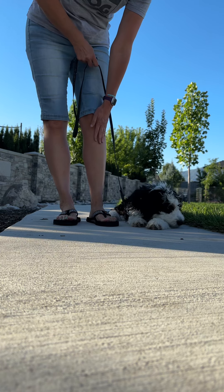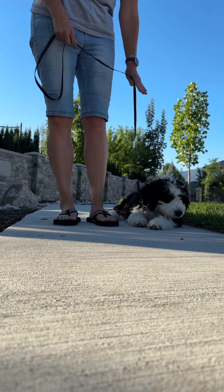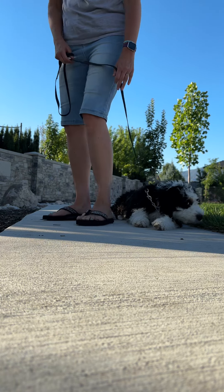We're going to use our left foot to move forward to walk, and when we do, we say her name and heel. Body, heel.